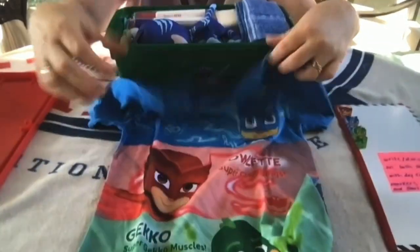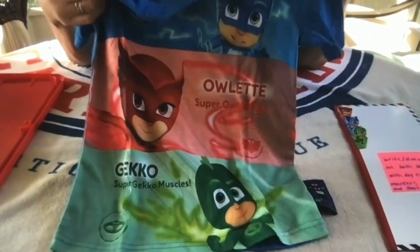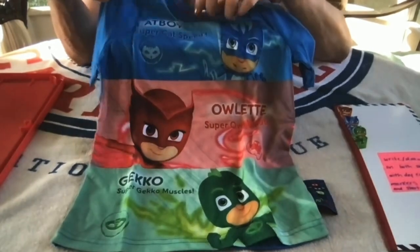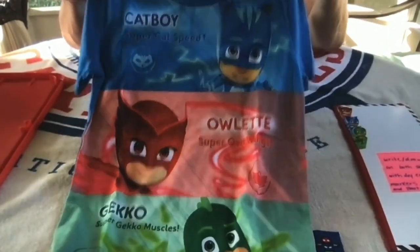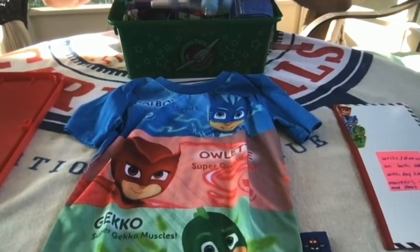In the box, I packed a t-shirt — a PJ Masks t-shirt. I got this from Amazon and it is a size 5T. I love this shirt because it has large images of the characters in blue, red, and green colors.